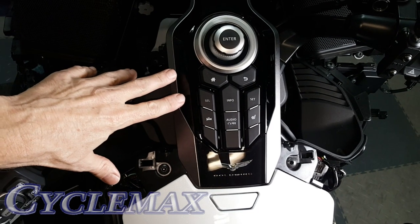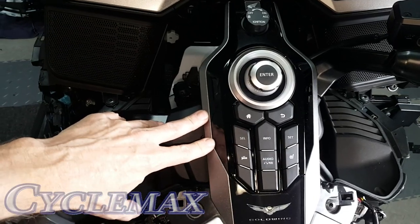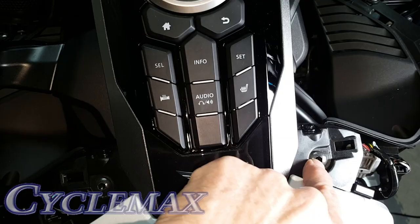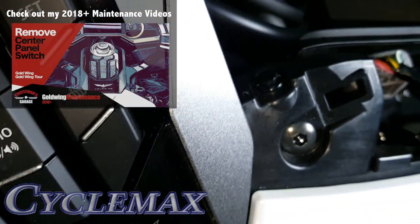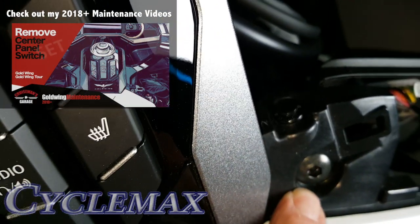Remove the center control panel. It has two screws, one on each side, and there are also some body clips — one on each side just in front of the screws — that have to come out.